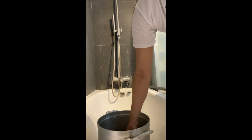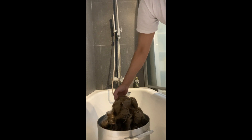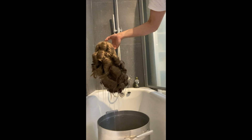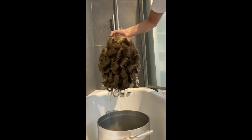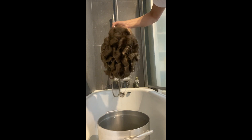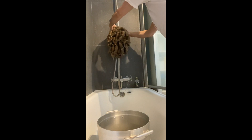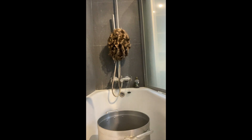I'm gonna leave it here until the water is not hot. It's still a little bit warm. The curls are still there. Now I'm gonna leave it here till it gets dry and we will come back later.